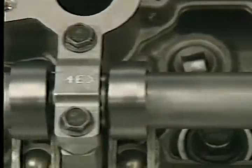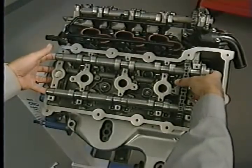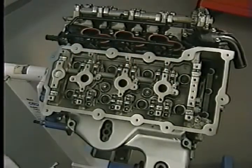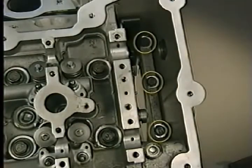Each cam has five bearing caps, which are marked to identify their location. The exhaust and intake cams, secondary chain, and secondary tensioner are removed as a unit. Be sure to see the service manual for proper removal and installation procedures. The camshafts must be removed to access the cylinder head bolts, and don't overlook the three bolts in the timing chain cavity — they must also be removed before removing the head.